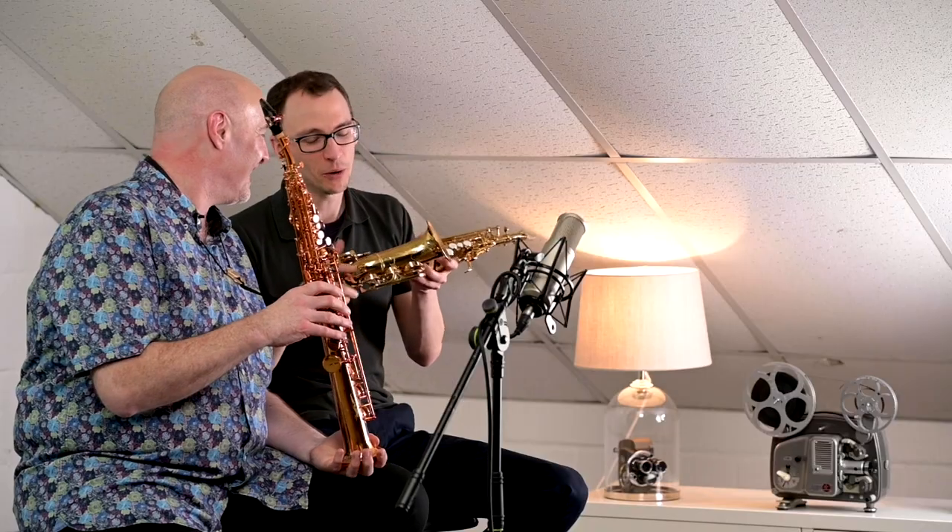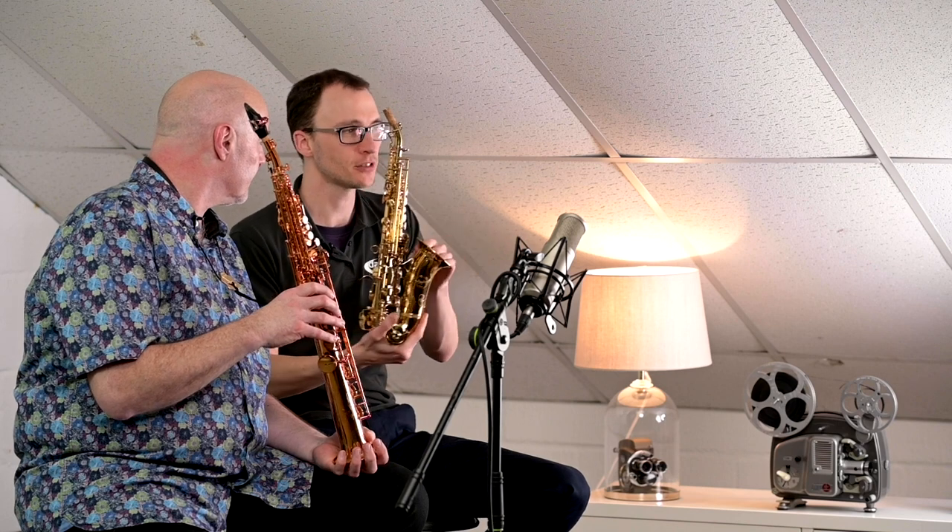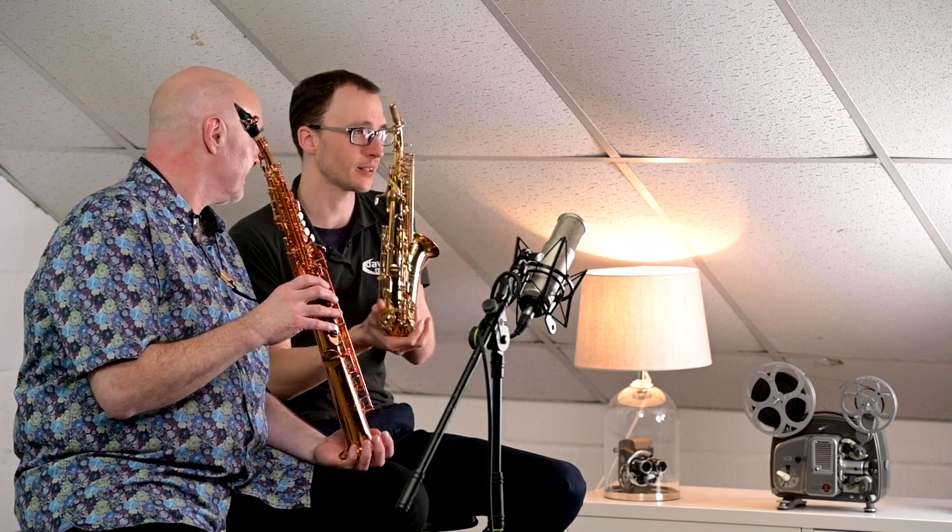The straight soprano is perhaps a bit more serious. You get more of a smile, I think, from a curved soprano. Dare I say it, that's a bit more circus. Oh, I've upset people there! No, no — we do sell curved sopranos to two types of people. Actually, sometimes they're used as a first saxophone.